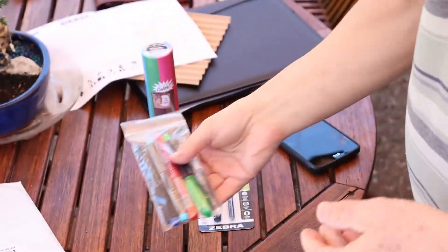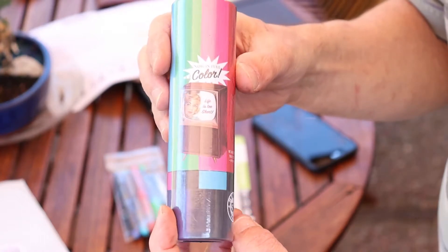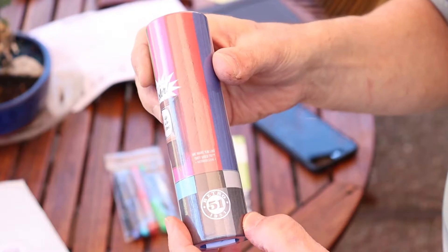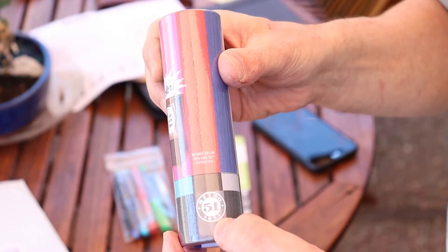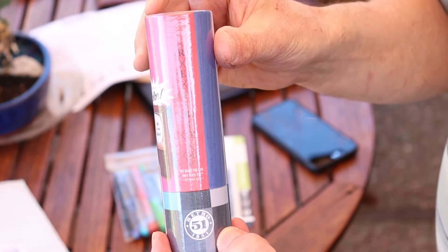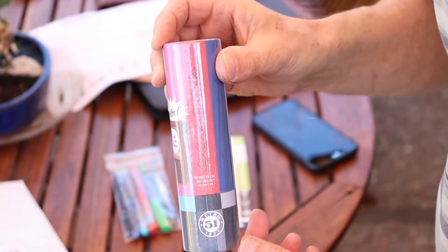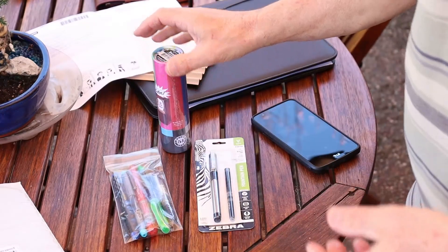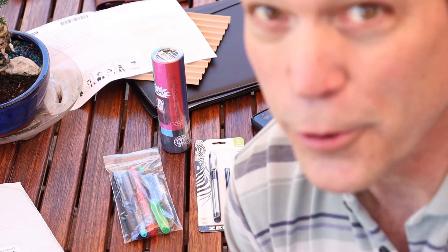Of course, I have to say I'm really looking forward to getting into this Retro 51 — since 1951 — it's called the Lincoln. More on that at a later date. You guys take care and I'll see you on the reviews.